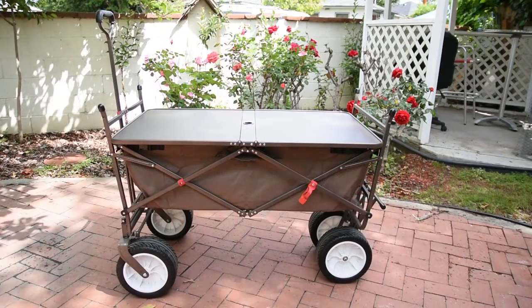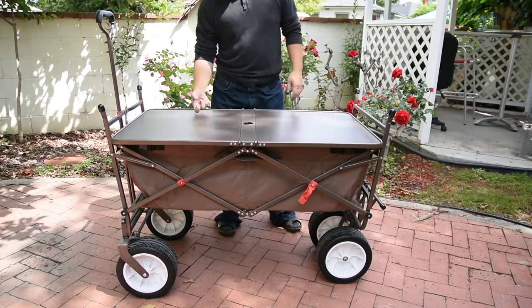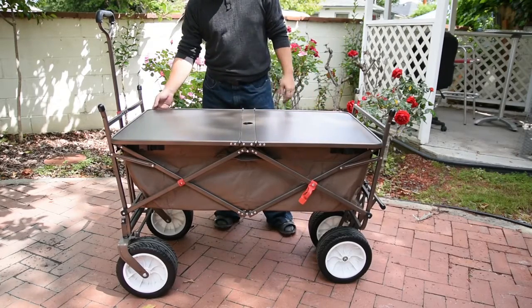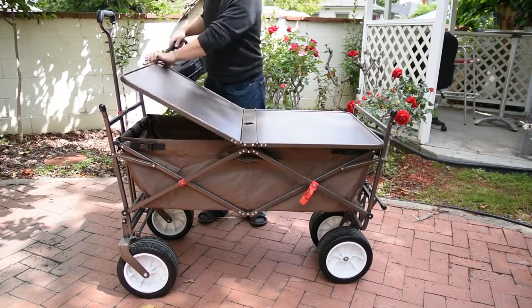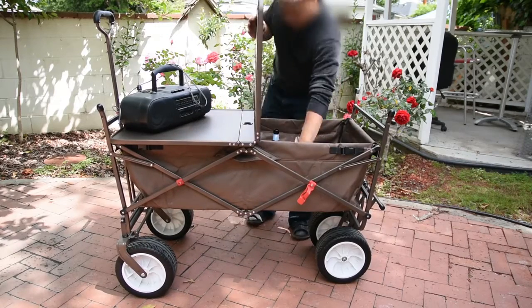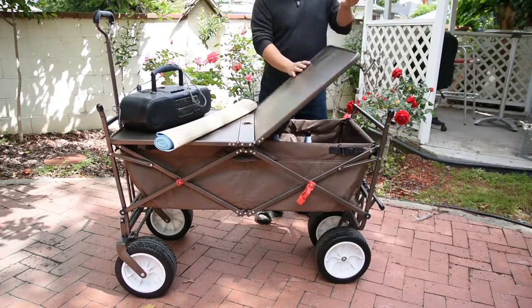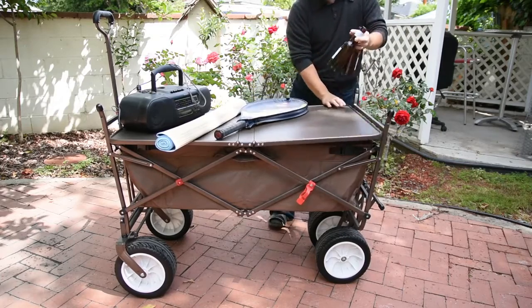The wagon I got also came with a middle cover. This cover fits snugly on top of your wagon, which helps a lot to keep things out. It's very sturdy and can still provide a lot of room — such as for your boombox, your mats, your tennis rackets or any sports equipment, and of course, your drinks.